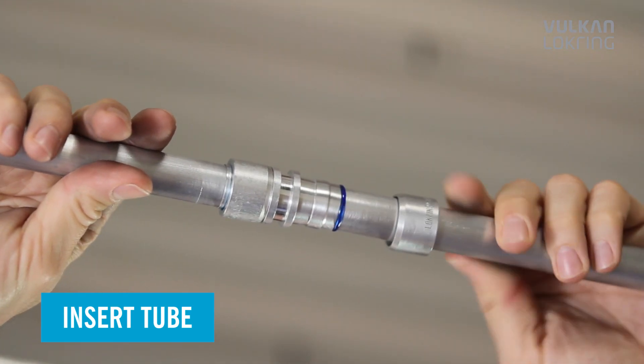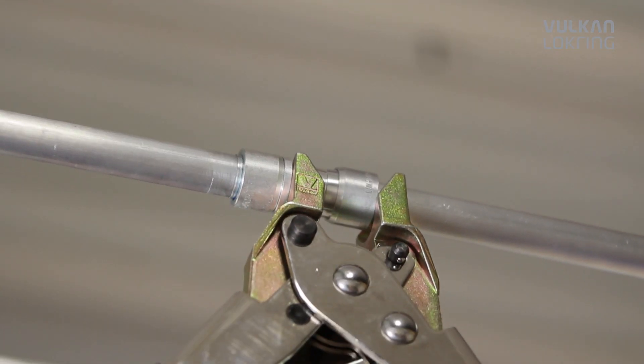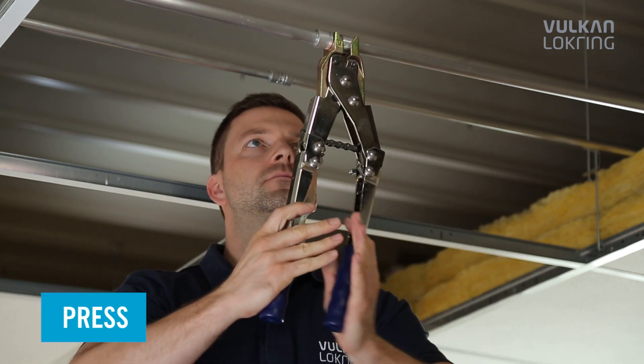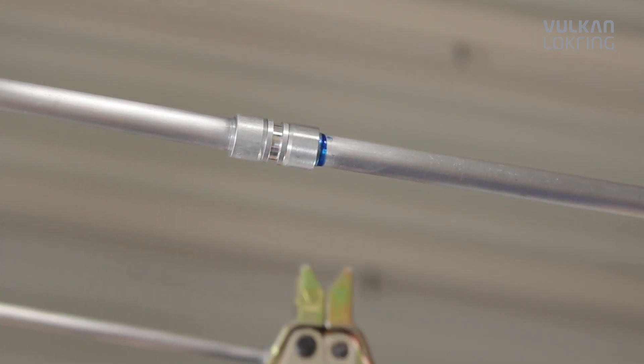Now, push the tube end all the way into the connector and press the LockRang onto the connector using the hand assembly tool. Finished.